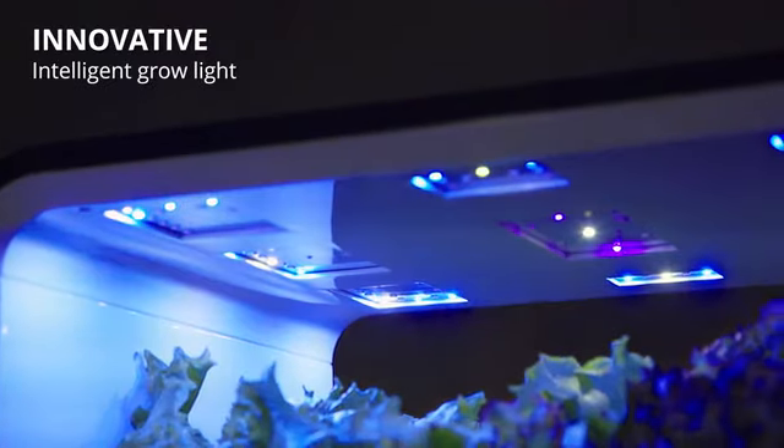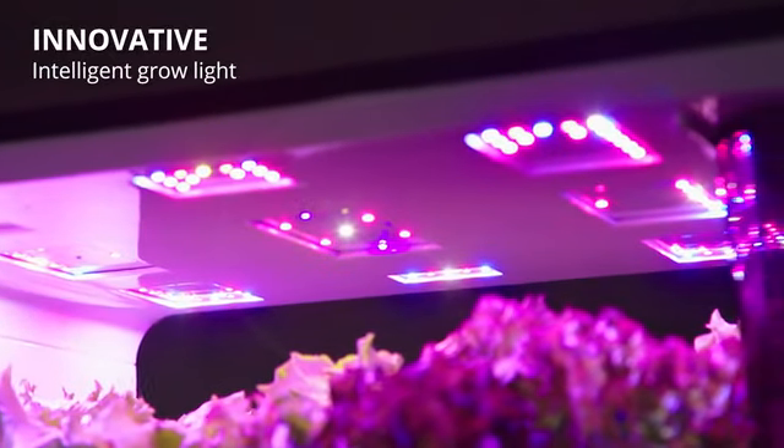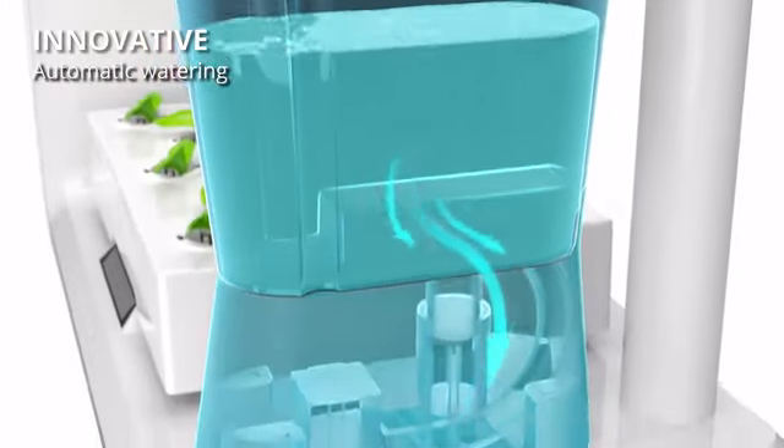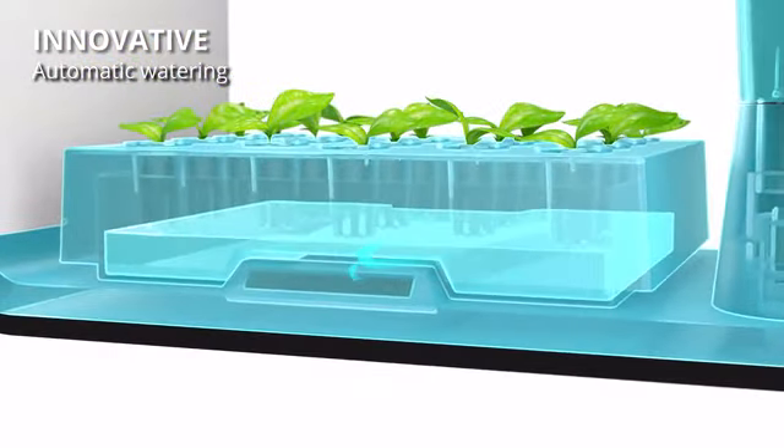Our innovative technologies include adjustable LED grow light that caters to the needs of your plants at different growth stages, and an automatic watering system that waters your plants when needed and creates a natural water flow.